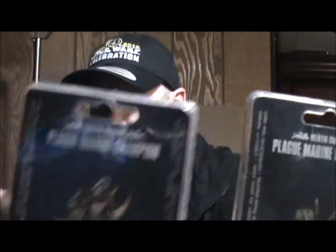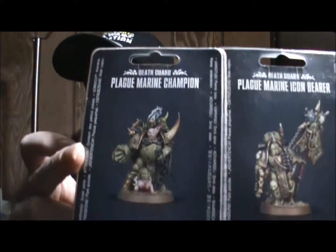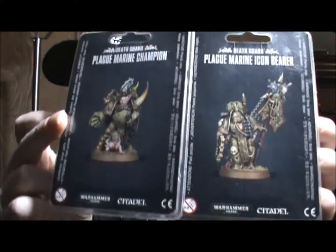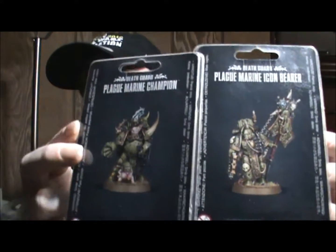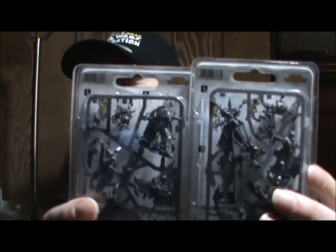Hey guys, Zero here. I got another quick unboxing — I picked up these two instead of one like normal: the Plague Marine Champion and the Plague Marine Icon Bearer. I already have these models, but I picked them up at my local gaming shop because we had a 50% off sale on Games Workshop products. I snatched them up because I'm going to use them for Kill Team.